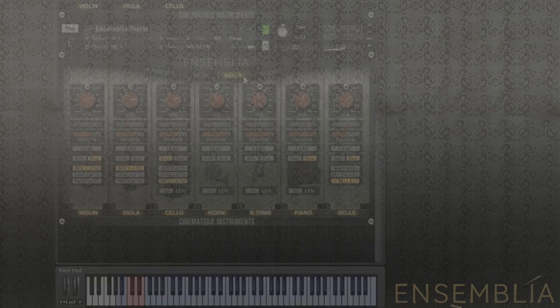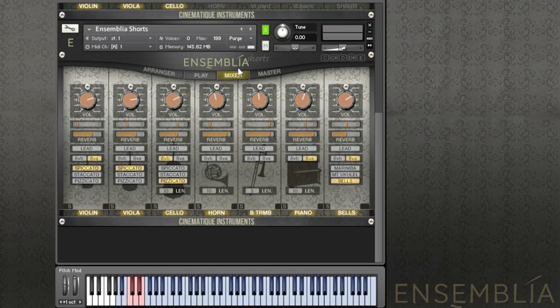We've got the same setup — the mixer again and the master section with the presets. A slightly different instrument setup here: instead of the ponticelli and the harmonics, we've got a bass trombone and the piano. And in the last slot you can choose between marimba, the muted ukulele, and bells.